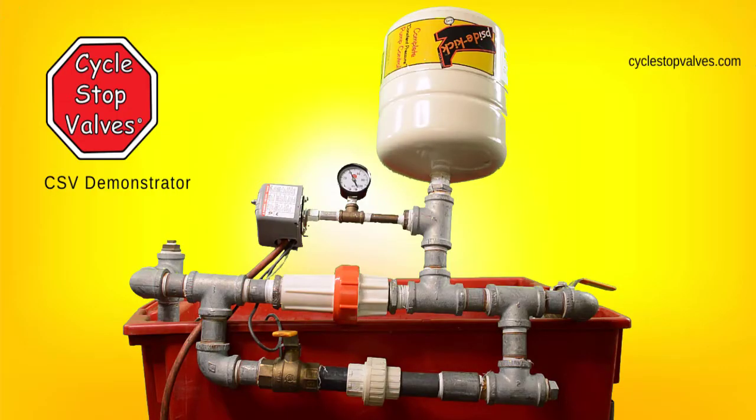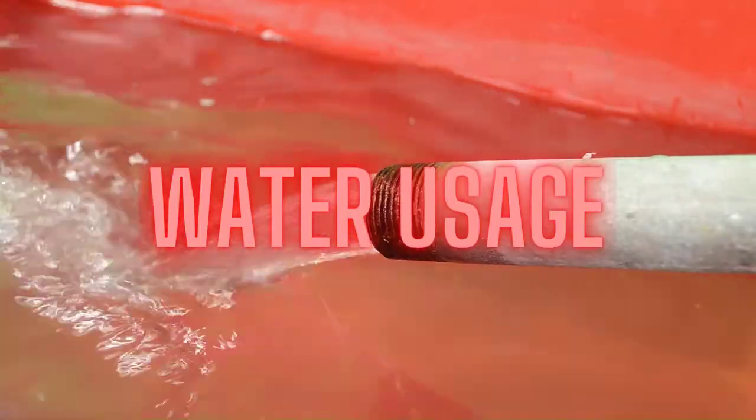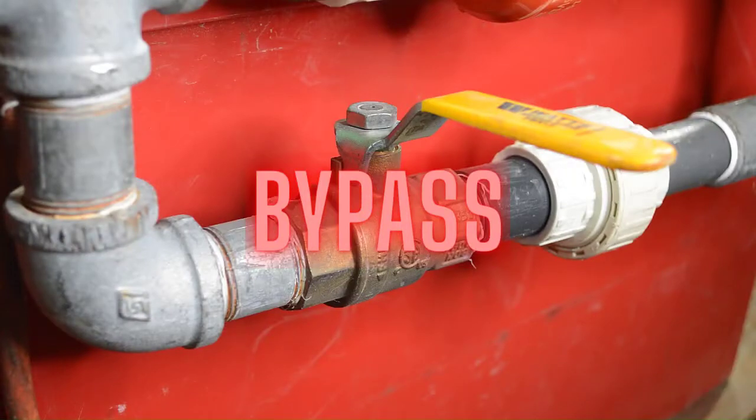Welcome to the cycle stop valves demonstrator video. This video will hopefully help you grasp what a cycle stop valve does and how it'll benefit your system. Let's take a look at the demonstrator and what elements we will be discussing. We have a pump, a pressure switch, pressure tank, water demand, and of course a cycle stop valve, as well as a bypass to show you what happens without the cycle stop valve.